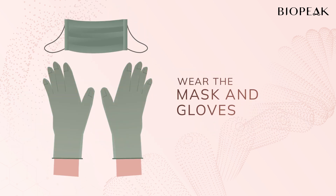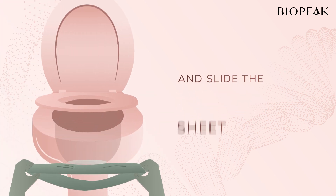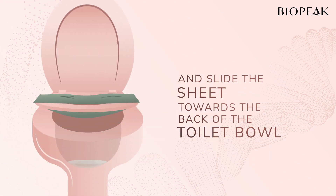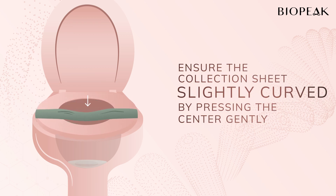Wear the mask and gloves. Take out the stool collection sheet, raise the toilet seat, and slide the sheet towards the back of the toilet bowl. Ensure the collection sheet is slightly curved by pressing the center gently.